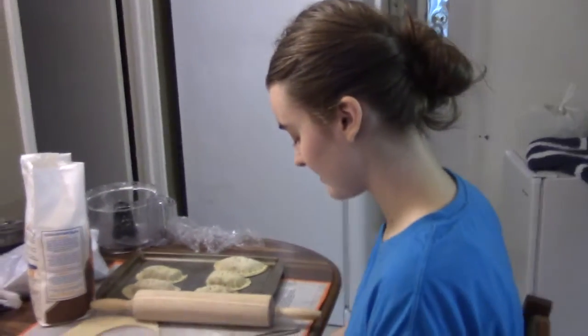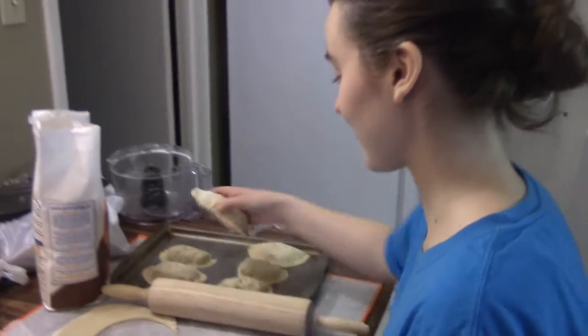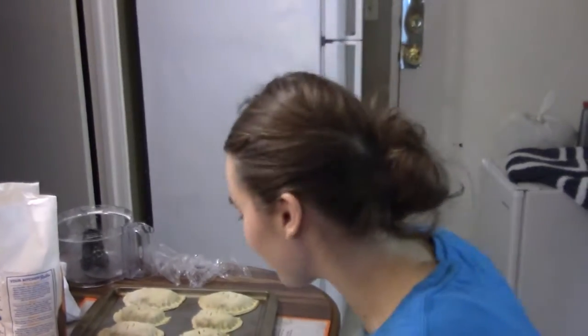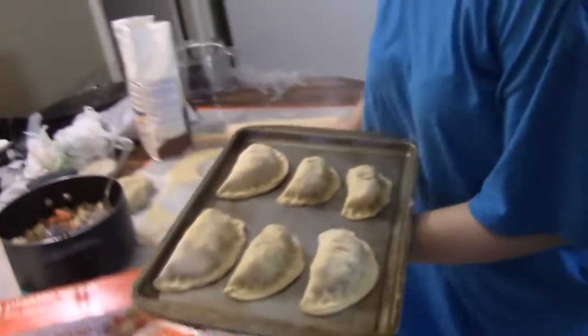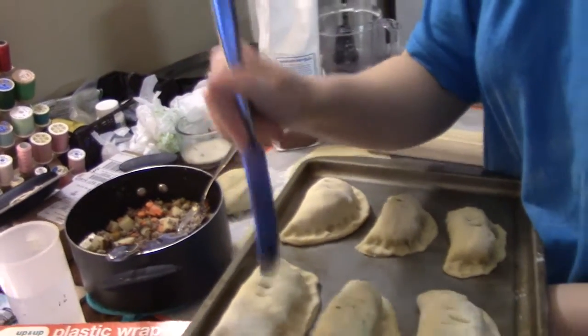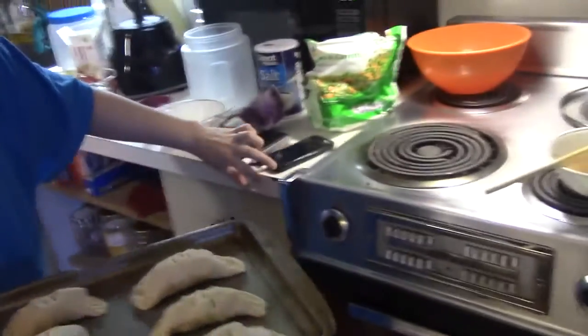We'll get better and better at gauging how much to make. It's hard when you don't have any reference at all — it doesn't say anything. But now that these are done, I'm going to bake at 350 and I hope that's a good amount. I'm just going to put them in. I can stab this one — got to stab them all. It's aesthetics plus the steam escaping, so you need at least one. You don't need three, but I do three because I think it looks cuter. Very important, obviously.